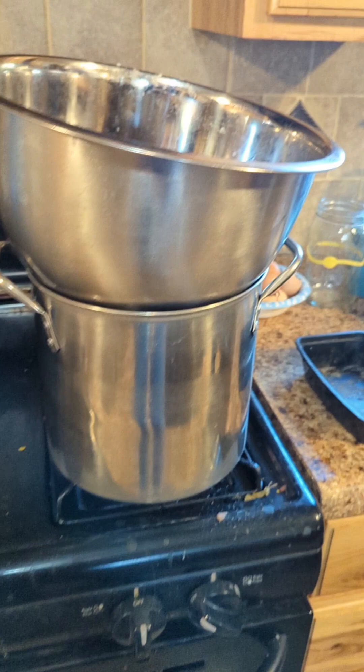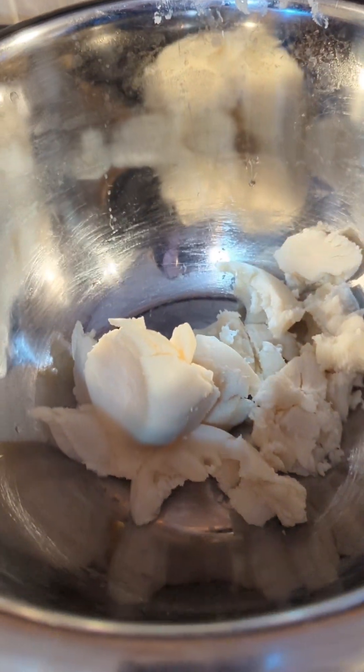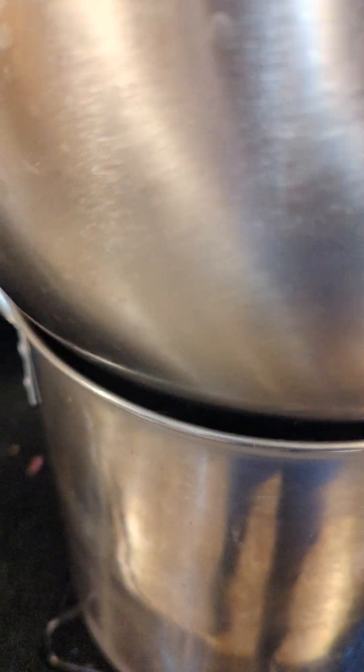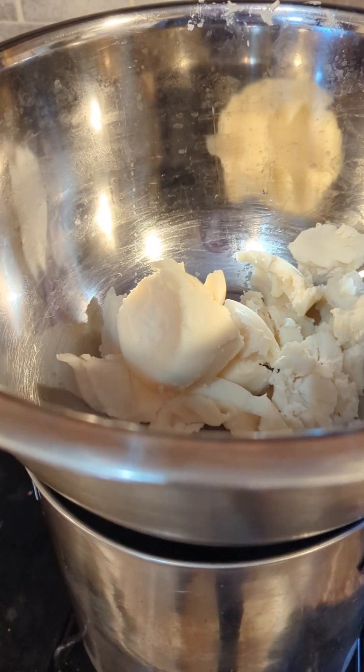The first thing we do to get started — because we use milk that is frozen — is I always start with melting the tallow first. Here we have the tallow, it's already been weighed out and in the bowl melting. I do a kind of a double boiler system since I don't have an actual one — just got some water underneath there to help get it melted.